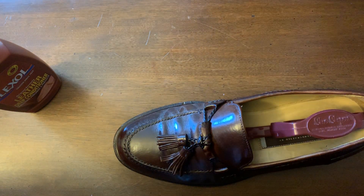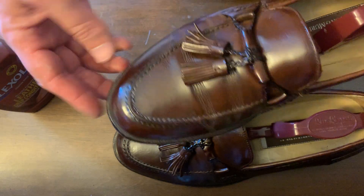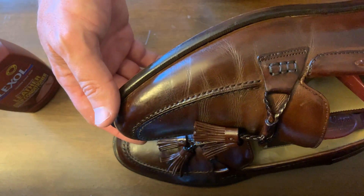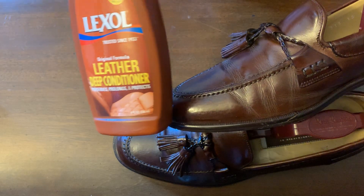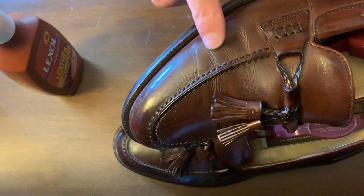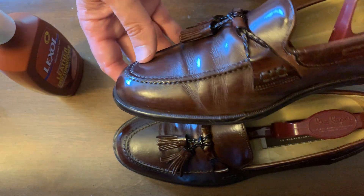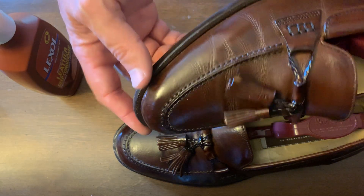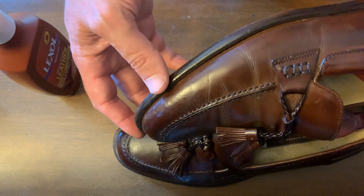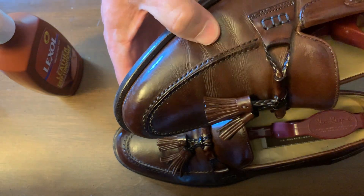I also have another shoe — a pair of Johnston Murphy's. I really like these shoes and they're 16 years old, so they need to be conditioned. I used the Lexol conditioner on this shoe and it darkened it also. It gave it a little reddish color for a few weeks, which has kind of subsided and gone back to the natural brown, but for a while I had a reddish hue that I actually liked quite a bit.